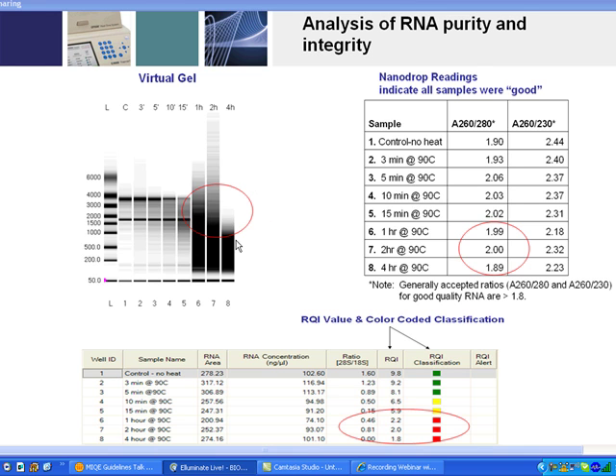The problem with running a gel to determine the 28S/18S ratio is that it requires a minimum of 200 nanograms up to half a microgram of RNA. The Experion system allows you to run between about half a picogram and half a microgram — a very large dynamic range — meaning you can use much less than one-tenth of the sample required for a gel.